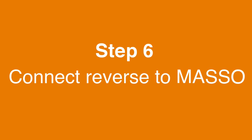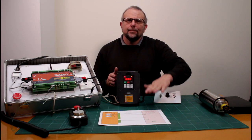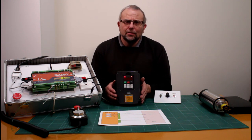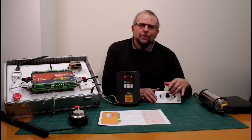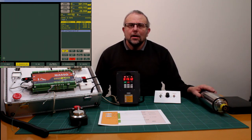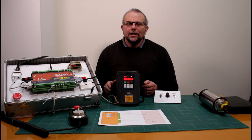Step 6: connect reverse to Masso. Connect the reverse wiring as per the drawing: DCM to spindle speed control pin 6, and reverse to spindle speed control pin 7. Power up the VFD and Masso, ensuring the front cover is back in place before starting. The spindle speed control is still wired in for this test. Go to the F2 screen in Masso, click the spindle counterclockwise button and the spindle starts. Click spindle stop and it stops.